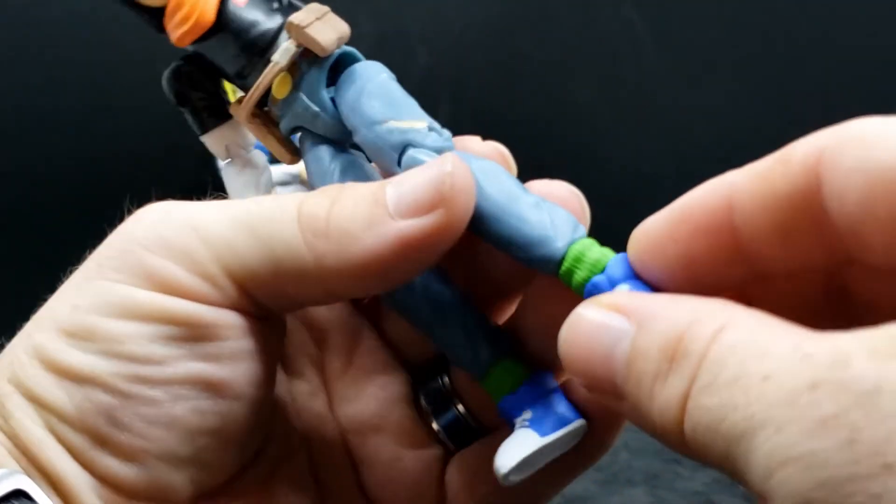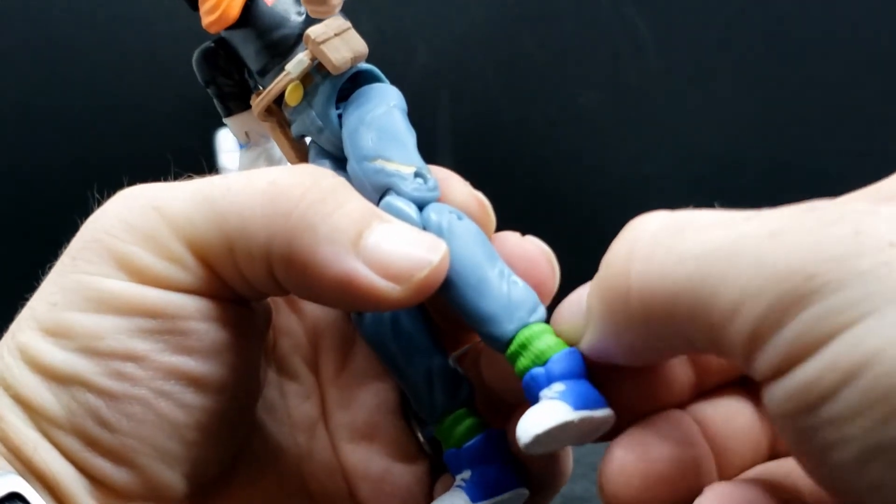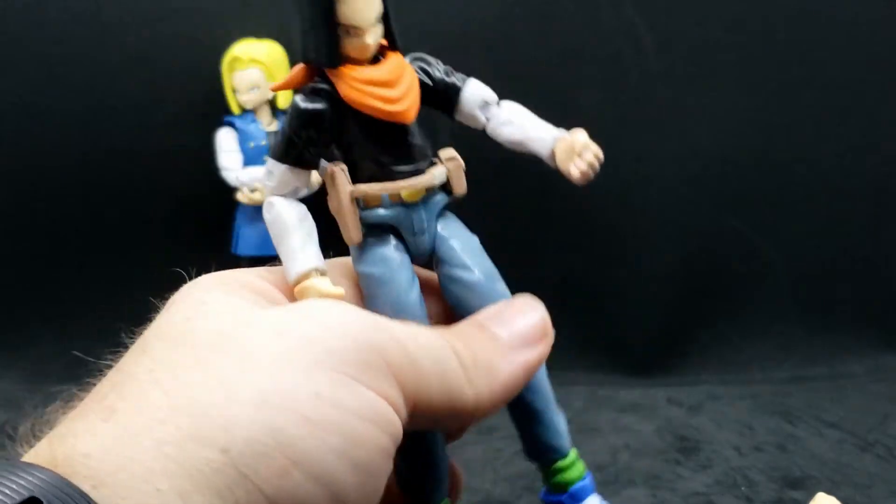The socks have little lines that are part of the mold — that's pretty cool. The bottom of the shoes is just white, nothing special.